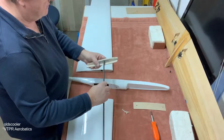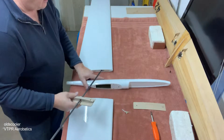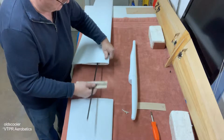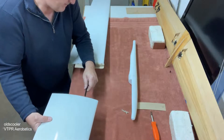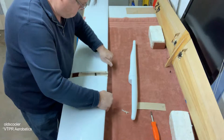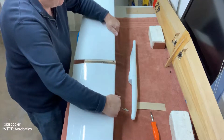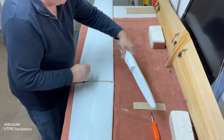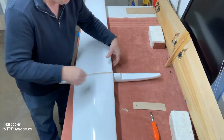You first install the carbon fiber rod — you do this all off the fuselage first. Install it into the left wing, then install the right wing. It goes together really nicely with a real nice snug fit. So that gets put together loose like that, then we install the fuselage underneath.